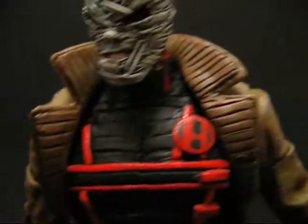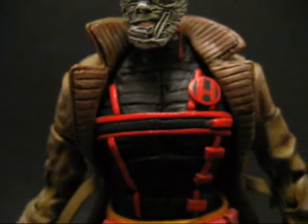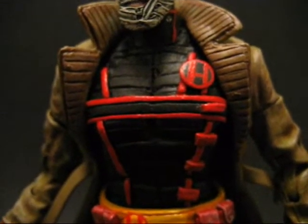Right here, this is a Commissioner Gordon jacket from the DC Direct Hush series. I modified that to give it the ribbed look of a Hush jacket. The body for this figure, believe it or not, is a DCU Eclipso.